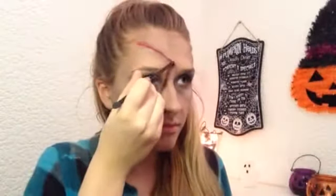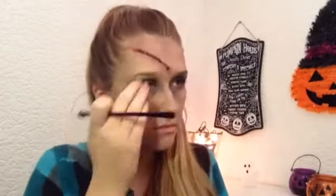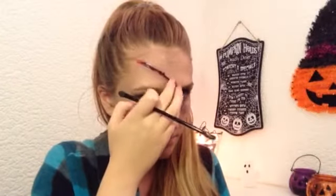Then I mixed that lip gloss with some gel eyeliner, which made it this really dark red color, and I'm putting that over the top to give the cut a bit more dimension and make it look even more disgusting.